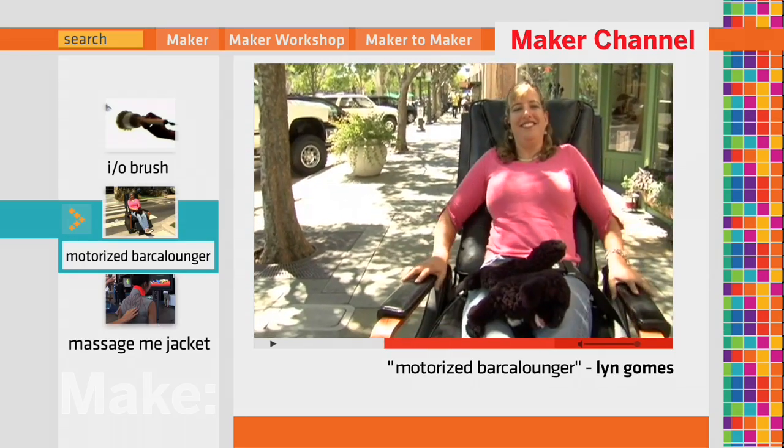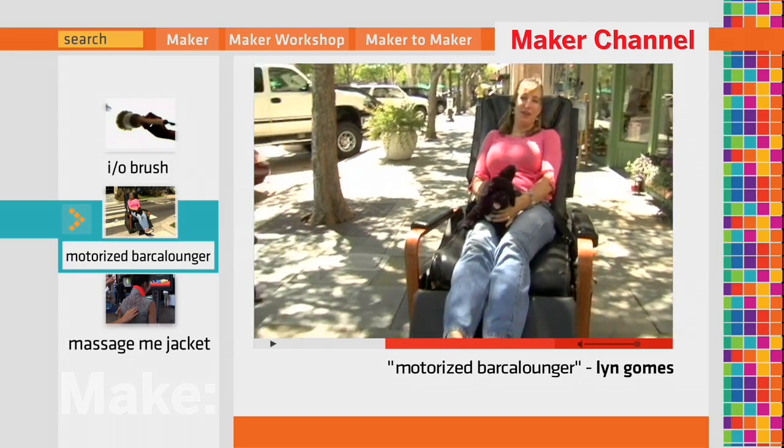And it'll recline. And yes, I can operate it while it's reclining.